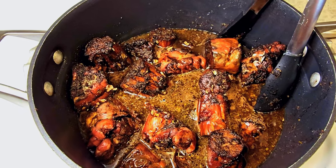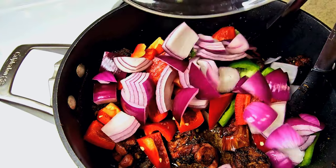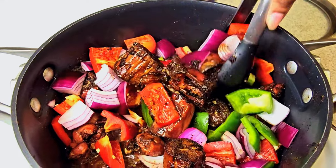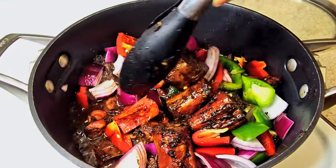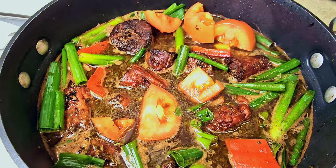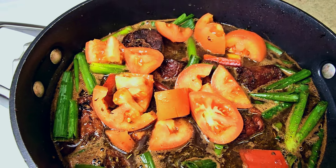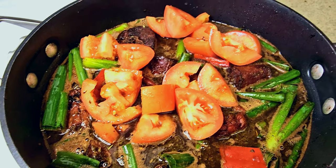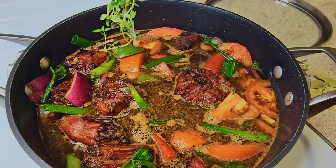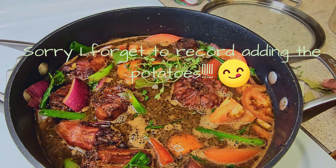Toss in your green pepper, your red pepper, and red onions. Make sure they're mixed all the way through. Also add in a cup of water or more chicken broth — I didn't record that part — and follow that up by adding your tomatoes, your green onions, your thyme, and two or three bay leaves.